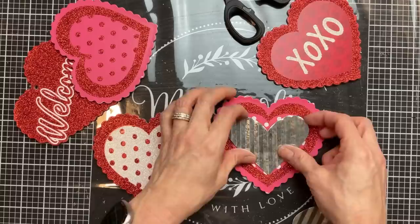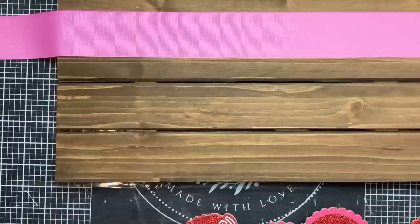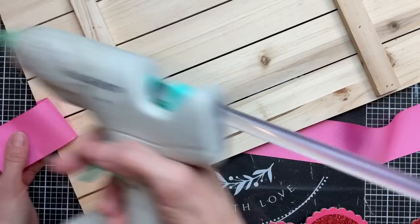I'm also going to take these two metal galvanized hearts that are from a different sign from Dollar Tree. I put the hearts on the two pink polka dot hearts — it doesn't really matter, you can just add them to your second and fourth hearts when you put these all back in a row. Then to add a little bit of color down the center of our board, I'm going to take this two-inch wide ribbon.